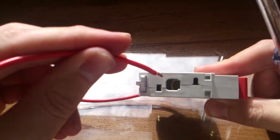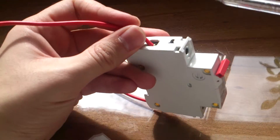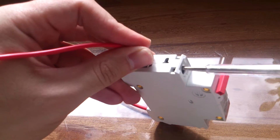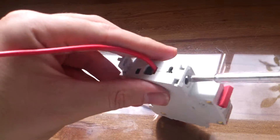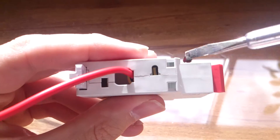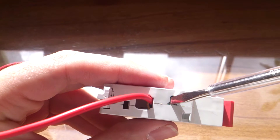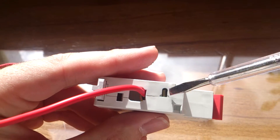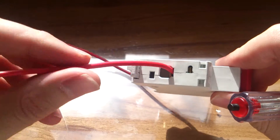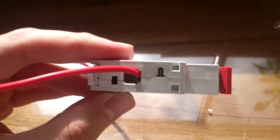Now I'm putting the second wire into the other terminal, holding it in place and tightening the bolt. My circuit breaker also has another connection point which is sometimes needed for a secondary connection or a specific purpose, but the main high-ampere connection is this primary one.